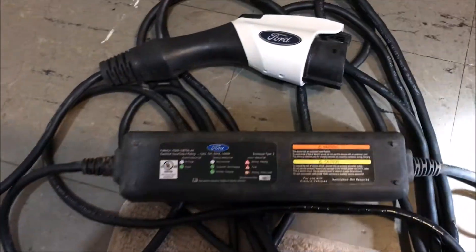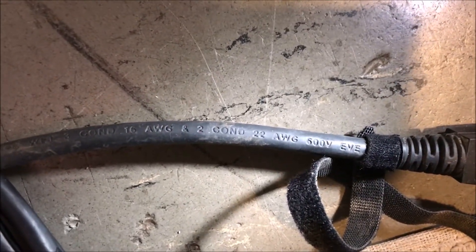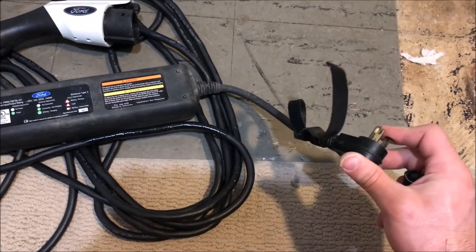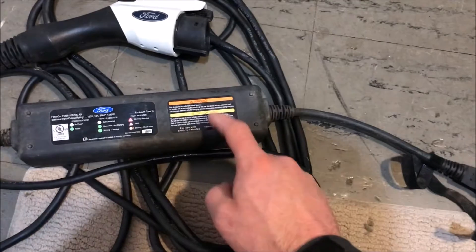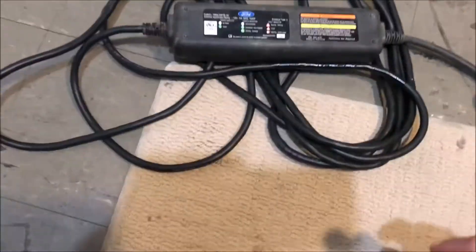If we look at the cord, notice that it says 3 conductor at 16 gauge and 2 conductor at 22 gauge — that's because inside this plug head there's a temperature sensor. Ford had some trouble where plugs were getting hot and melting, probably from crappy house wiring, so they put a temperature sensor in this plug to tell the EVSE to slow down before it melts something.